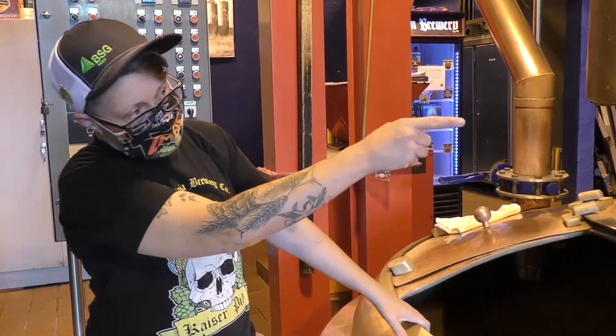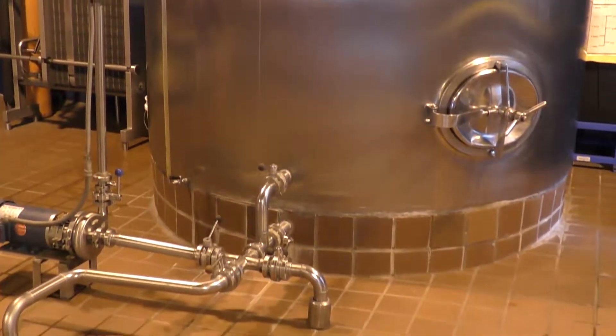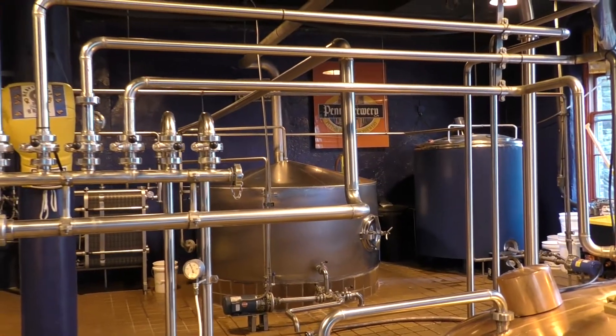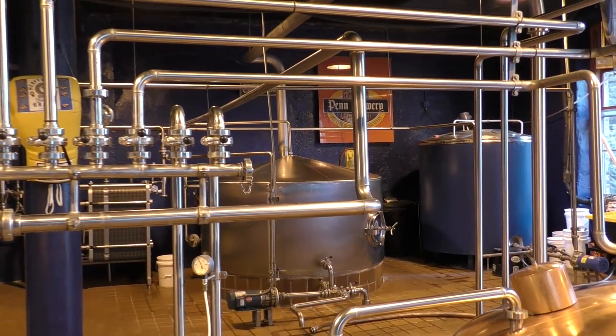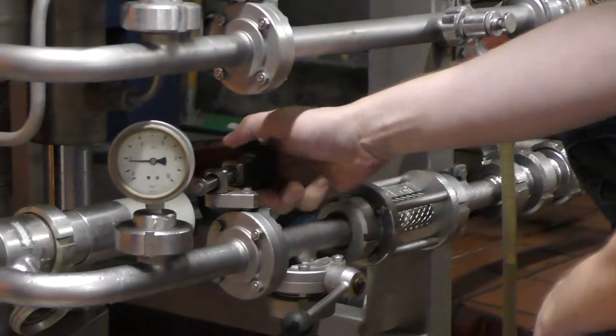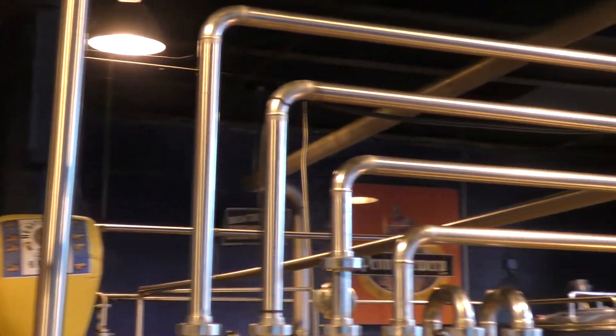Once we're done boiling, we'll send it over to that guy over there — the whirlpool. It does exactly what the name says: it's going to spin that liquid around. That's going to condense any of the protein and hop matter that's left over into a nice little cone, so that way when I transfer it into the fermenter, none of that stuff gets through.